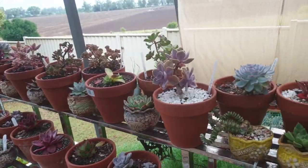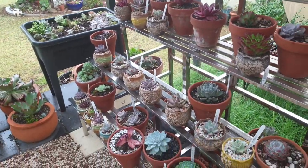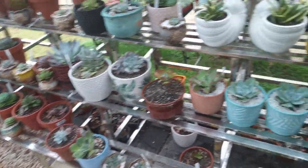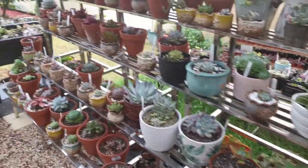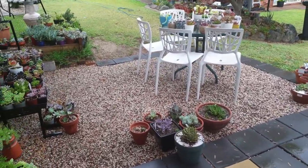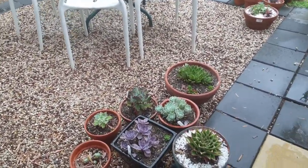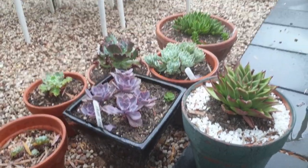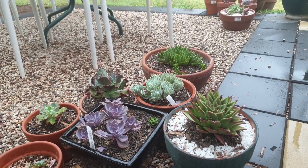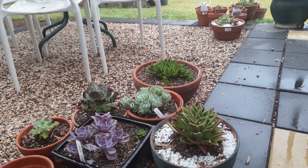Some plants just stayed on the plant stand because this side only has a drizzle, so that's all right. Some of them are looking healthy and I don't want them exposed to too much water. On my blog, I try not to only feature the best-looking plants — some of them really don't look good, and some do. That's the real side of doing succulents; they don't always look pretty.